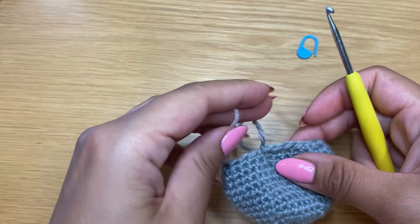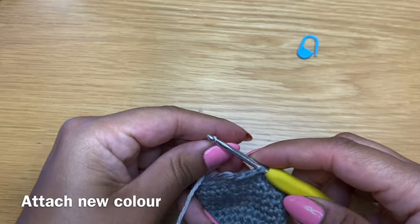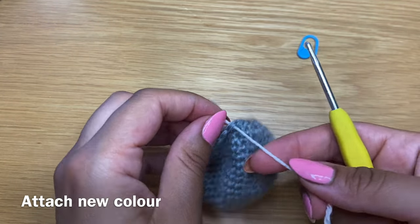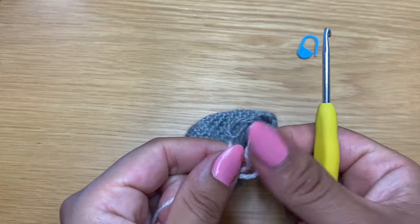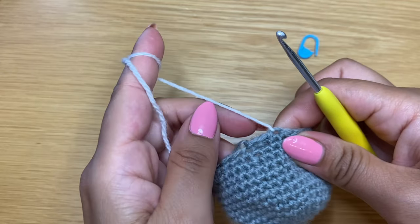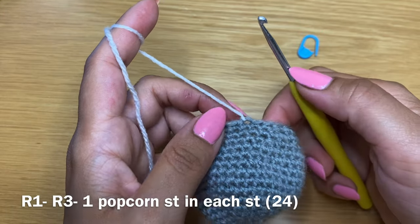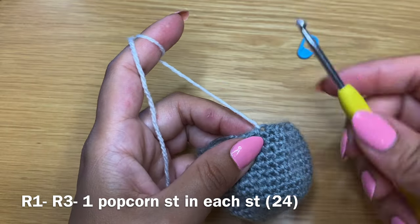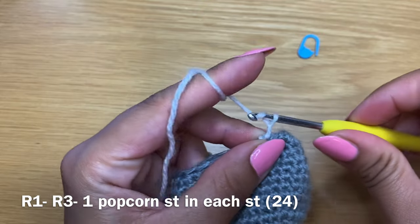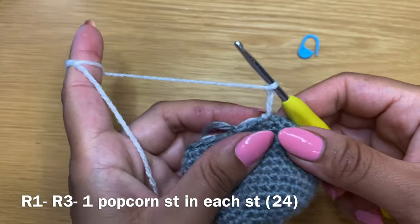Grab hold of your new white yarn and pull it through a few stitches before where you finished off - I tend to join it a few stitches back - and give it a little knot in place. From here we're going to be working in popcorn stitches. Popcorn stitches are worked with double crochet and each popcorn stitch is made with five double crochets. Insert your hook in the stitch, pull up a loop, and work chain three - one, two and three. This chain three represents a double crochet.